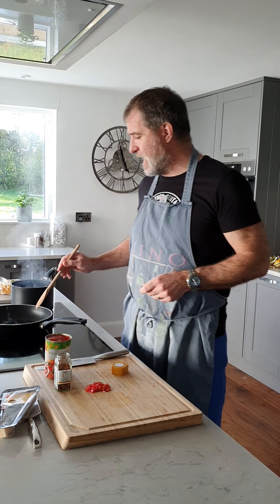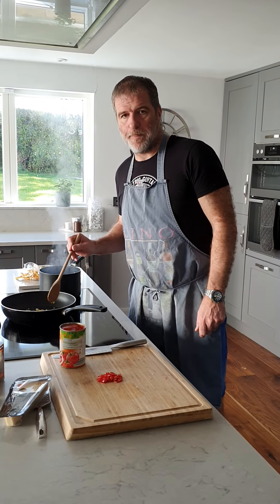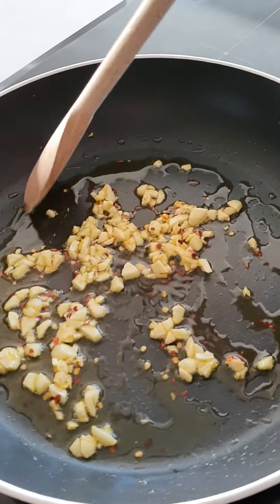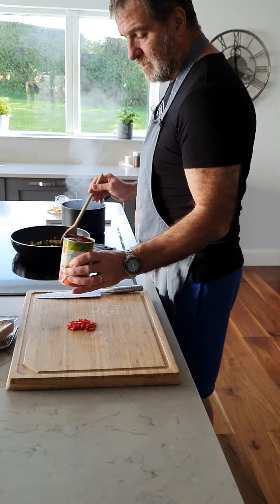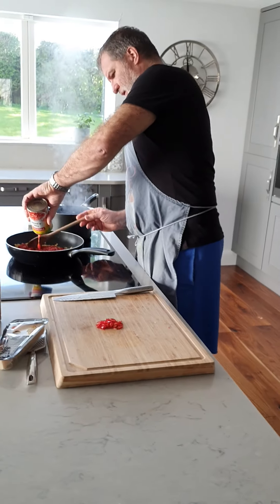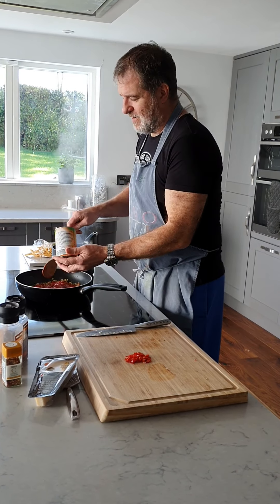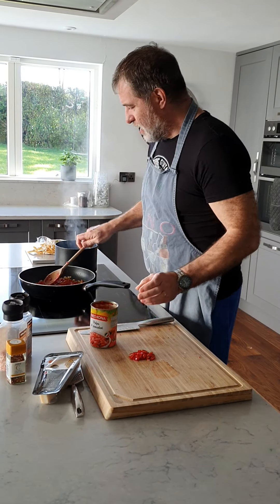Right, so we're just frying that garlic off, just starting to take a bit of colour. The garlic's just at the point now where it's not far off browning — you can just see it's cooking off nicely. So now I'm going to put in the tomatoes. We'll turn the heat up a little bit. I like to empty the tin fully — can't waste those good tomatoes.